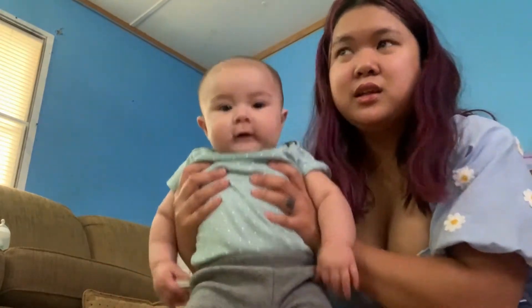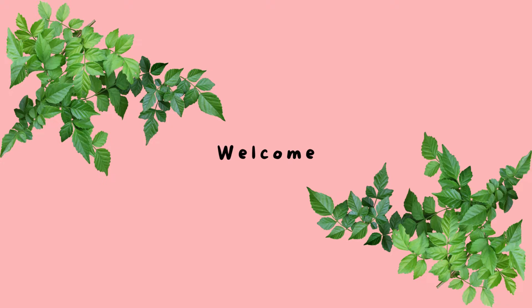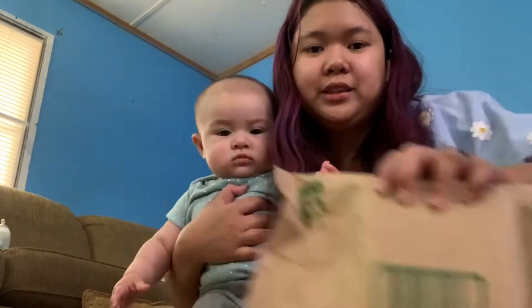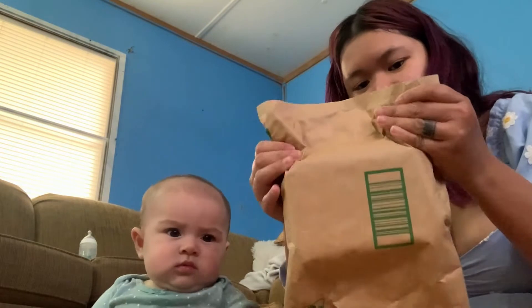Or one box? A box. And a package from... Altiform In Verde LLC. Yeah, this is big. And then we're going to open this package.